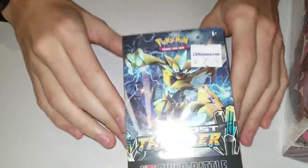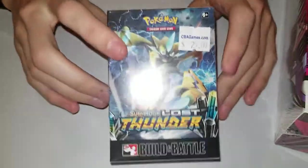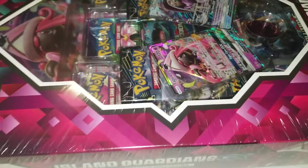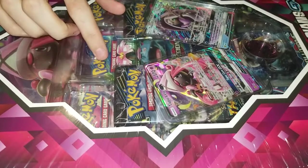This isn't the only thing I'm opening today. I also have a Lost Thunder pre-release kit because I wanted to open up more Lost Thunder and I had a few extra dollars so I picked this up. We're just gonna get right into it - this is what happens when you get no sleep.